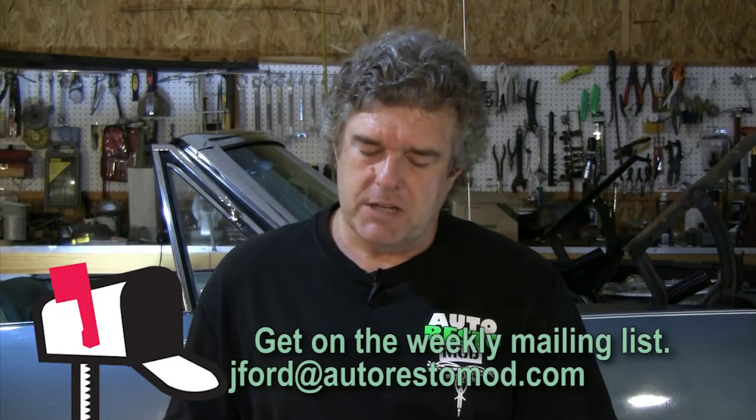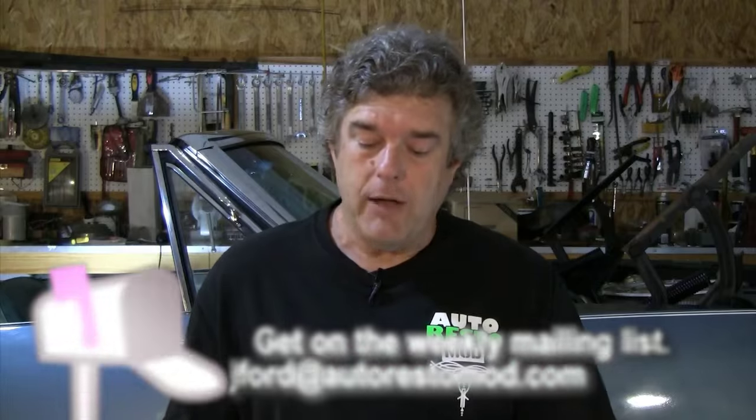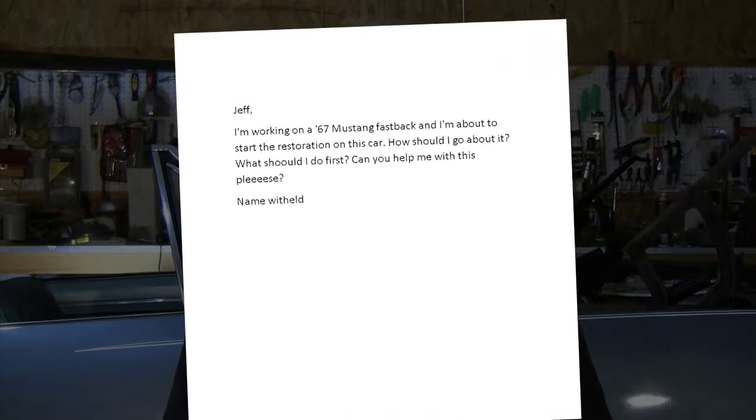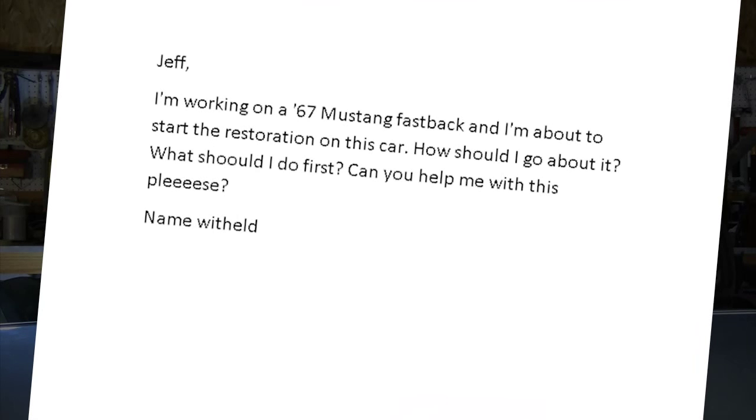This all comes about because we got a letter in from one of our readers that wanted to know how we did this. The letter reads: Jeff, I'm working on a 67 Mustang Fastback, and I'm about to start the restoration on this car. How should I go about it? What should I do first? Can you help me with this? I'm not going to give you his name because I didn't get his permission.